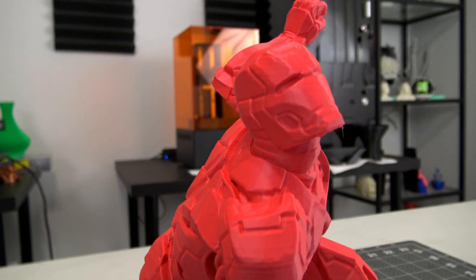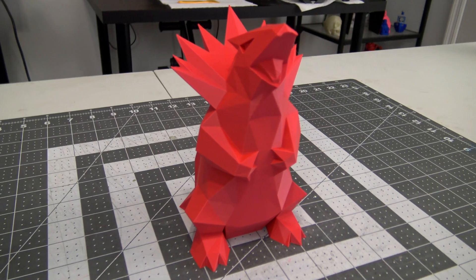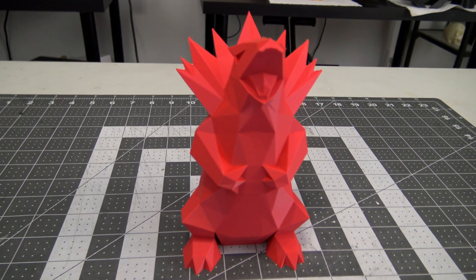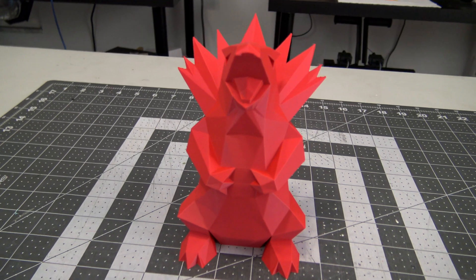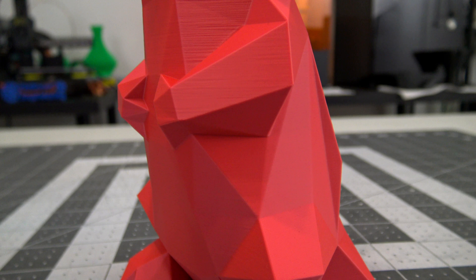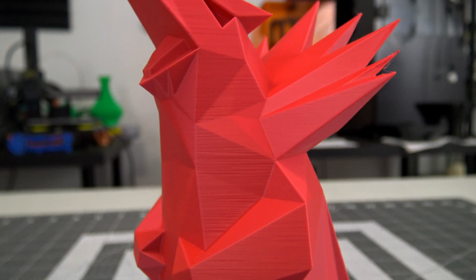Just to check that it wasn't the filament causing the inconsistencies in the Iron Man, I printed this low poly Typhlosion by CK Yelly. It is beautiful — an absolutely perfect print. I could look at this print all day long. Interestingly, the ghosting issues that we saw in the Cuddly Owls aren't present here, and the sharp angle changes look very consistent throughout the print.